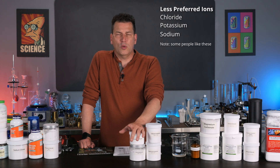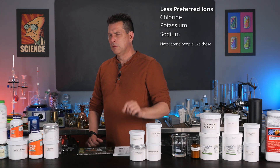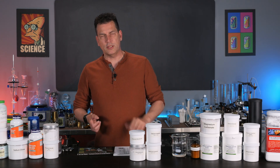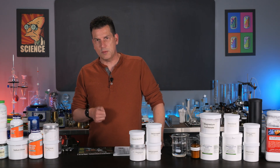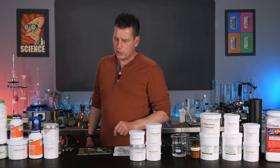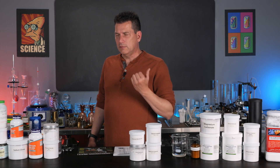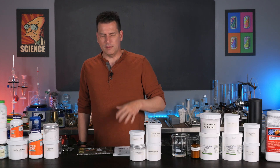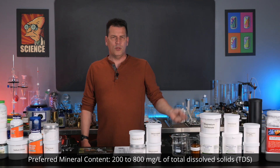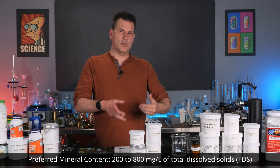The ones that are not preferred are chlorine, and potassium and sodium to a degree — though we are going to use potassium and sodium, but in smaller amounts than what you'd normally see on the internet. Some sites recommend like a half a teaspoon of salt — that's just way too much. You're going to find this a far more pleasant beverage. The best-tasting level is between 200 and 800 parts per million, or milligrams per liter, of total dissolved solids.